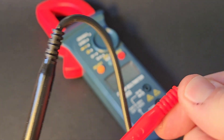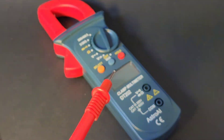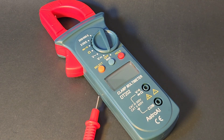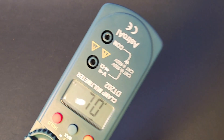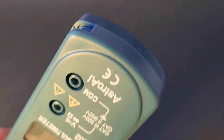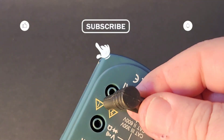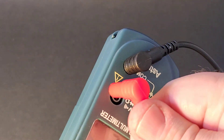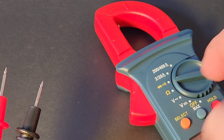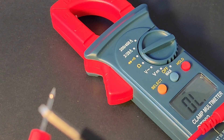The test leads are a little on the cheesy side. We do have some good strain relief, but they are very light and plasticky. One thing slightly different with this clamp is the inputs are not on the bottom like many - they're on the top. Also they're not color coded, which really should be there. They do fit in pretty tight though - not going anywhere. Getting into continuity: diode/continuity symbol, hit the select switch.